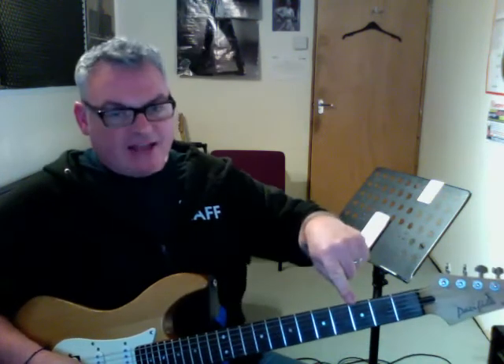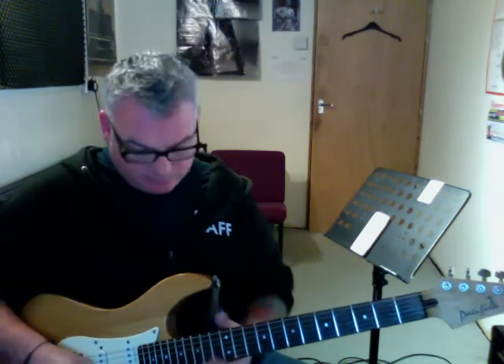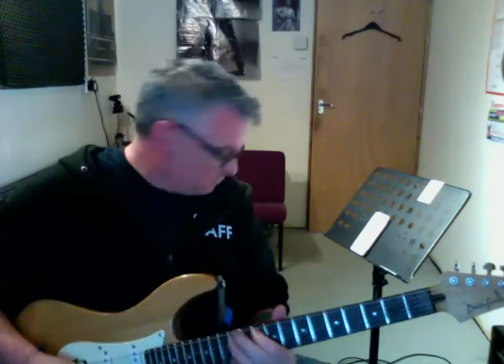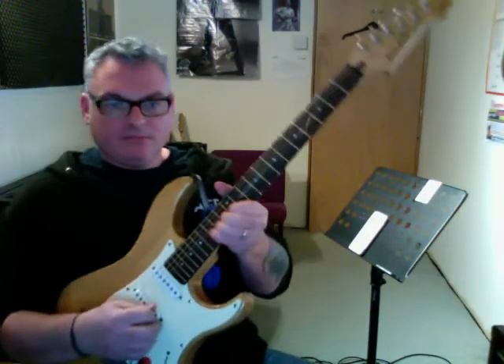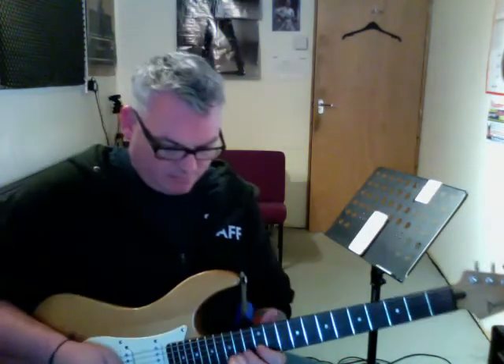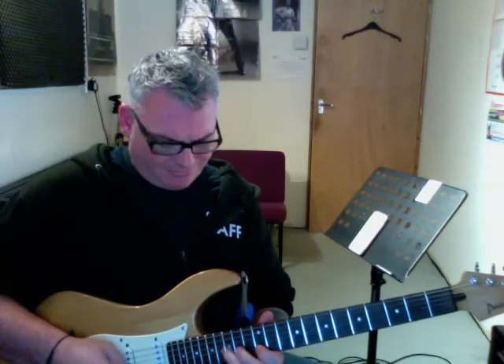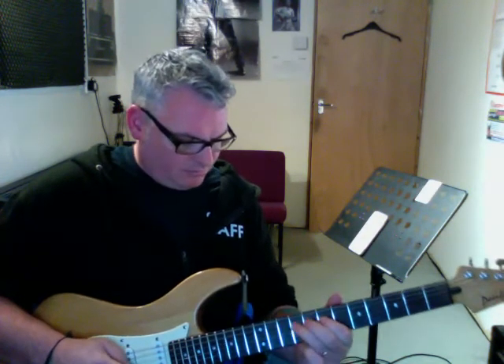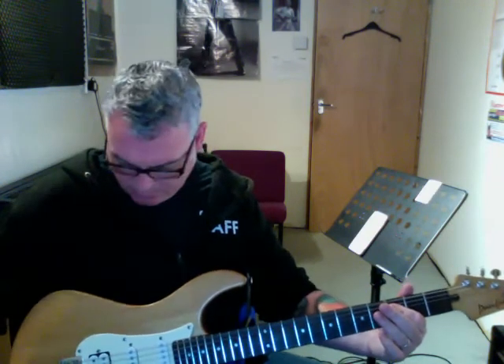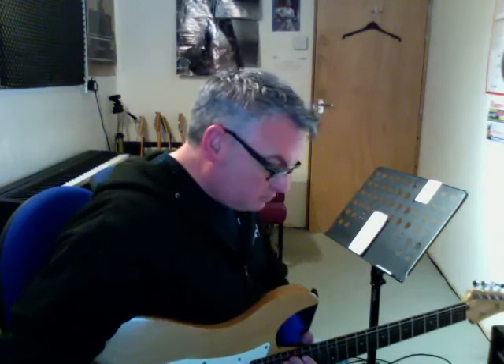That scale transposes up here — and there we go.